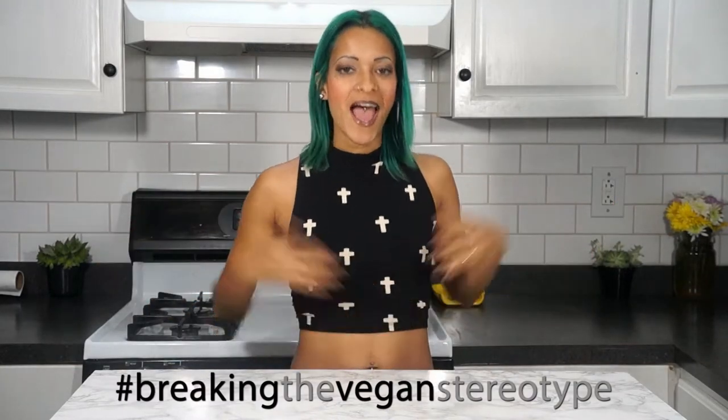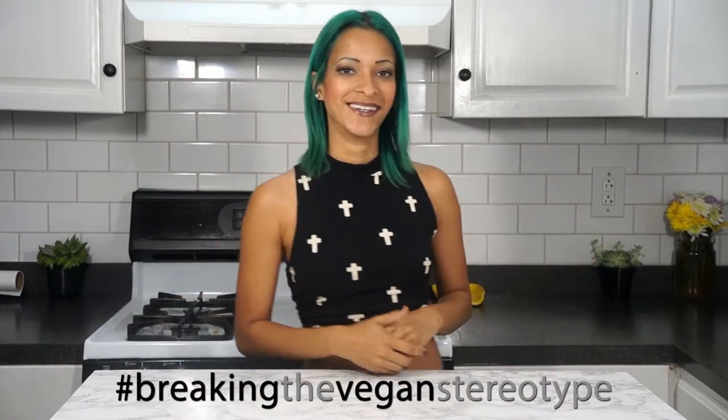Hey, what's going on, you guys? I'm Veggie Rose. Welcome back to my channel. If this is your first time stopping by, go ahead and hit that subscribe button so you won't miss any more delicious food, because I post videos every Monday, Wednesday, and Saturday. And you don't want to miss out — who would want to miss out on good food, right? I know I don't.